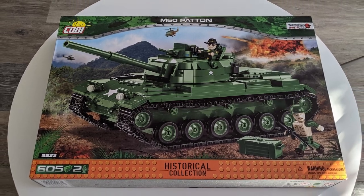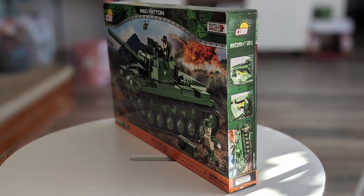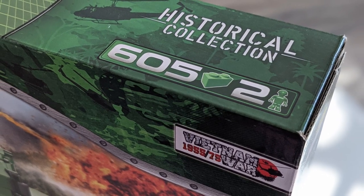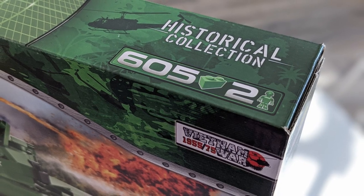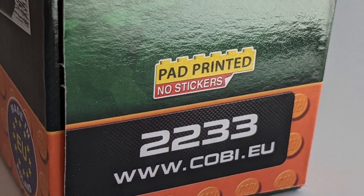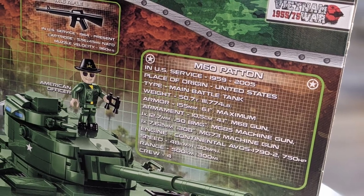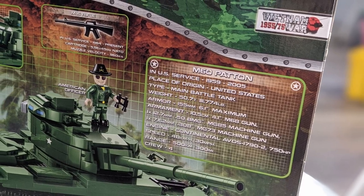Before we build the model, let's look at the packaging. The box cardboard thickness is on par with Lego. The artwork is colorful, the graphics are polished, and they really grab the eye. The front places the M60 model in a simulated battle environment — a nice touch. The piece count is 605 elements with two minifigs: an American officer and an American soldier. There are no stickers, which is a huge win. I cannot stand when any building block manufacturer includes stickers. Kobe pad-prints all their elements instead. We even get technical information for both the M60 and the included M16.